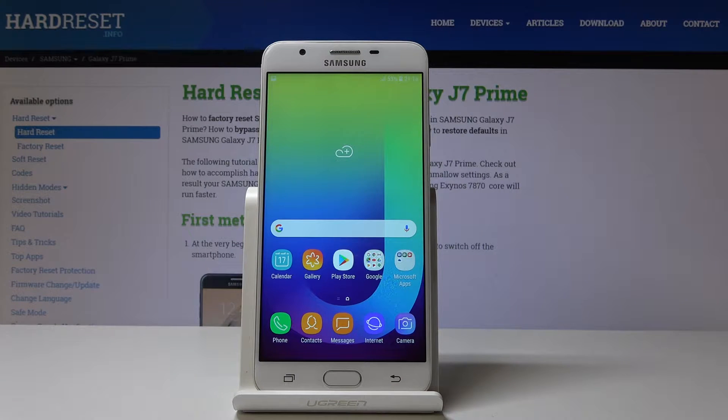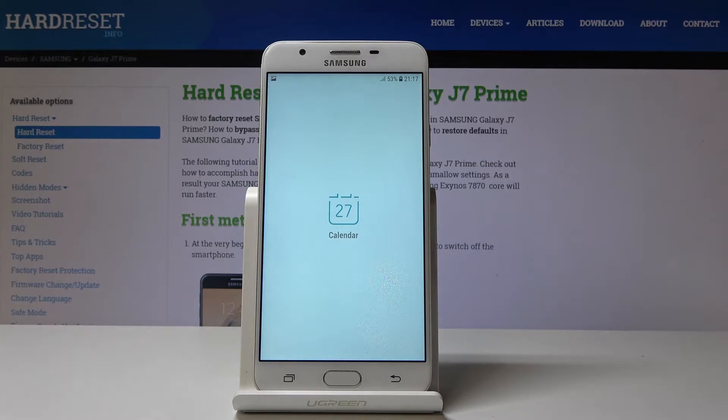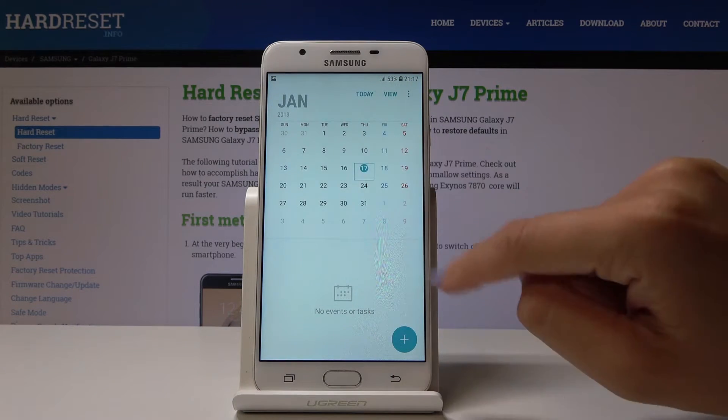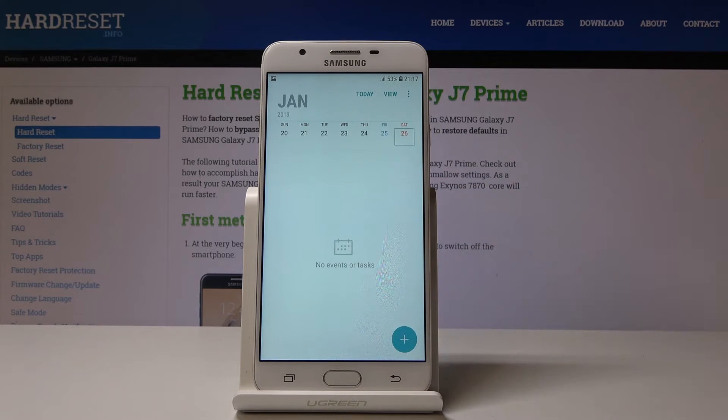Here I've got a Samsung Galaxy J7 Prime and let me show you how to grab a screen, how to take a screenshot on this device. First, we have to open some display that we would like to capture. It can be the calendar — for example, if you would like to show someone your plans for the 26th of January.